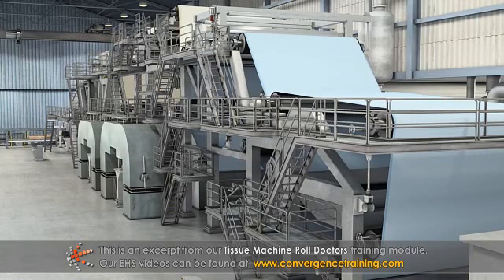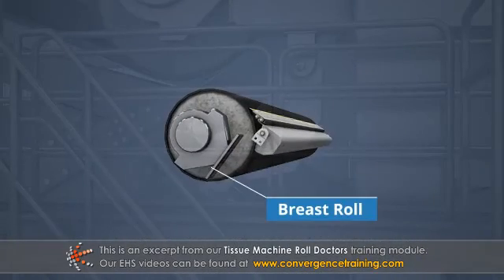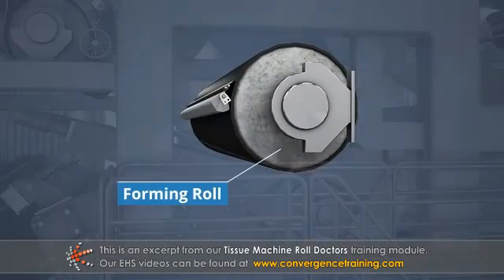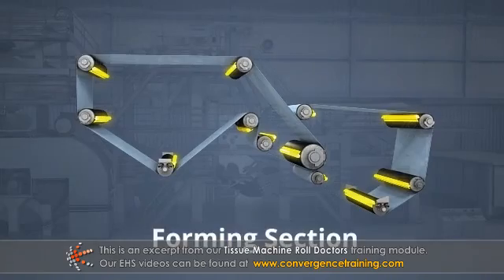On tissue machines, doctors are typically installed on the breast roll, forming roll, and various wire rolls in the forming section.